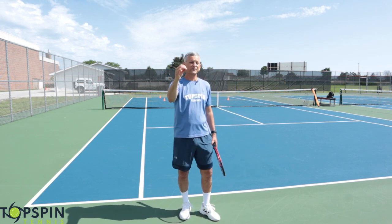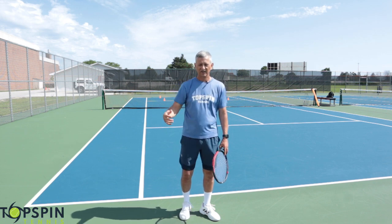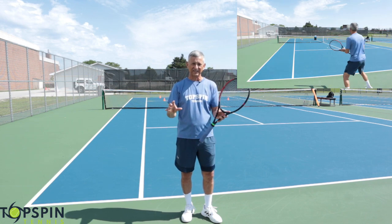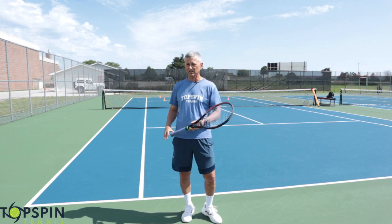We don't want to get enamored with technique. It's important, but once we get into matches it's really going by feel and your natural instincts. I've hit enough one-hand backhands to kind of feel like I understand how to hit this shot and some of the secrets to hitting down the line and cross-court.